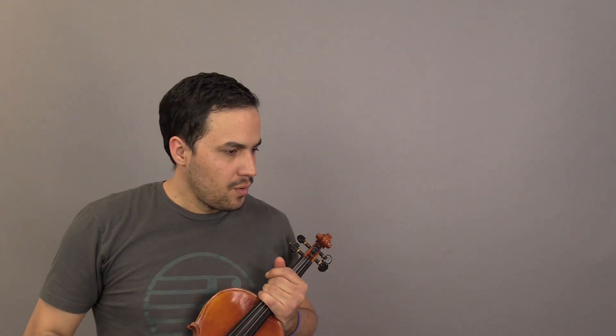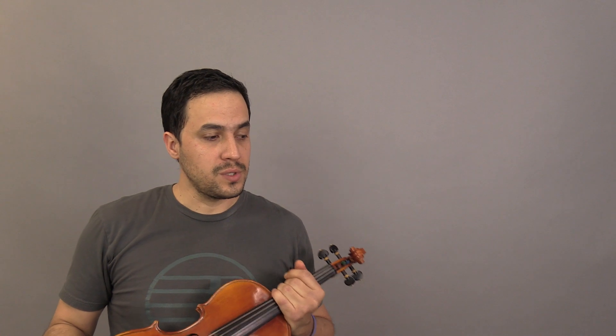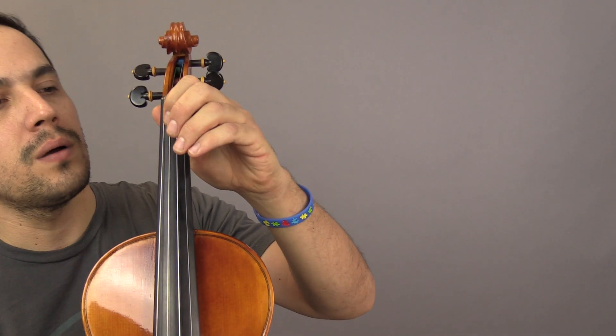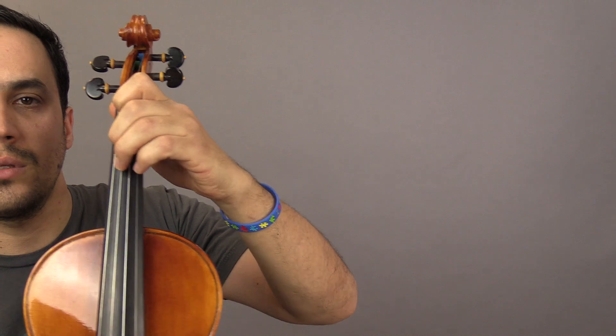Hey guys, it's me again. From Essential Elements string violin book number one, we're gonna play now sheet number six, called 'Shaping the Left Hand.' The whole idea is to start to understand how the left hand fingering works.